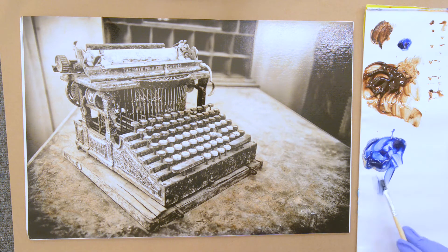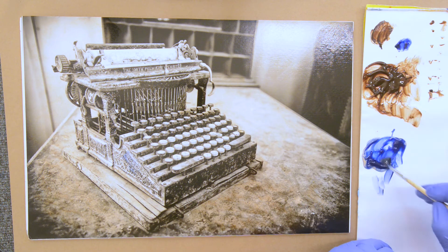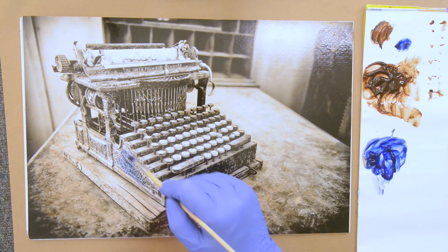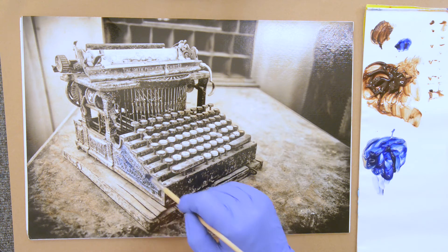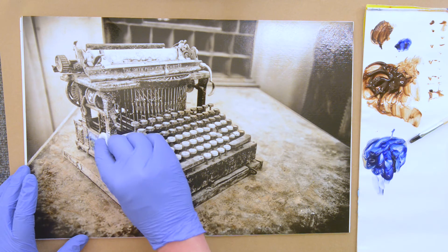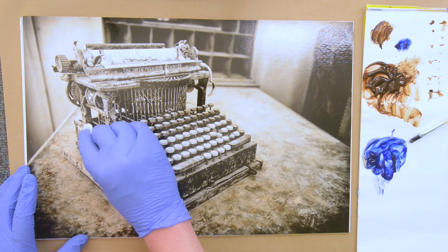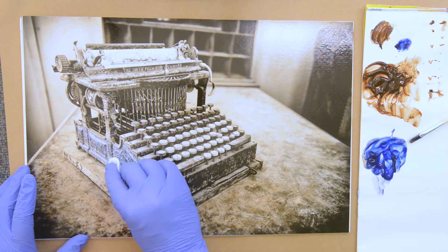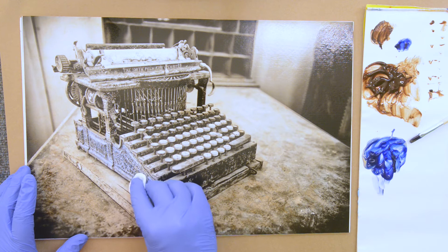It might be too light — I think I want a little more. That's pretty good. Then let's grab a clean new cotton round, pick up some of that paint and put it on. The cool-warm contrast works nice.